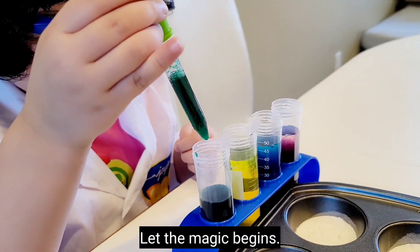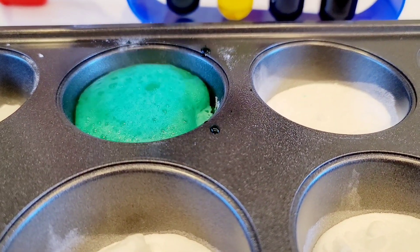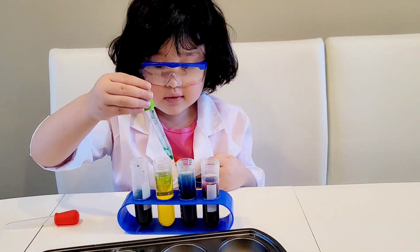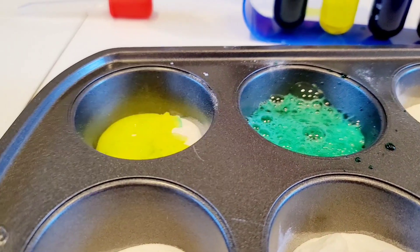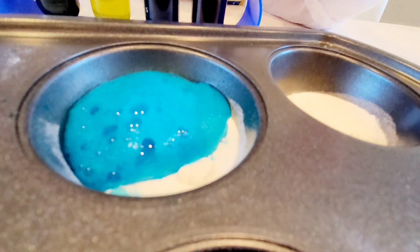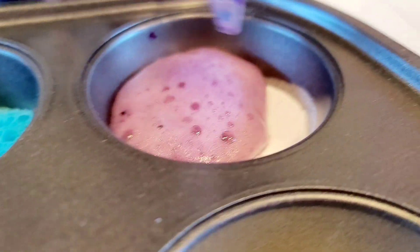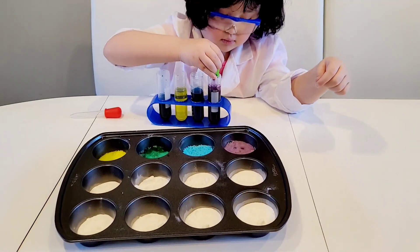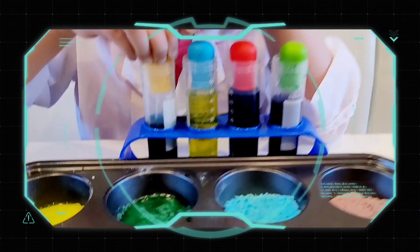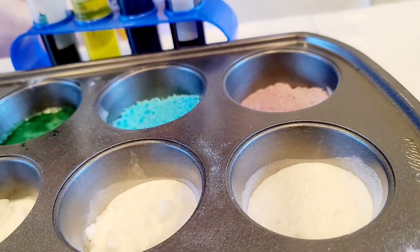Magic begins! Alright, we're going to get some green. Whoa! Are you making a cupcake? Yellow, yellow, yellow. Feels like mine. Blue, blue, green. What's next — should we put green in? Okay, that's how you get purple.